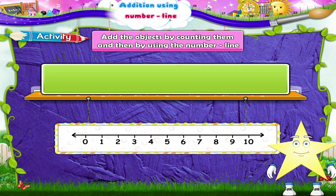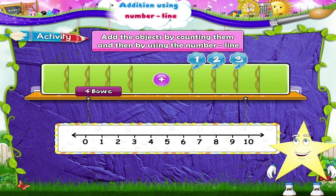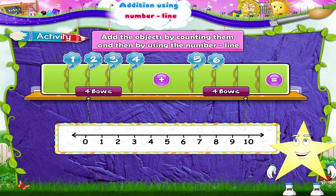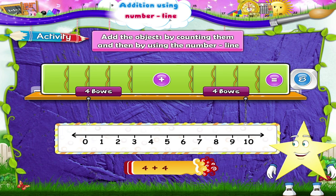Next, we have bows, Starry. One, two, three, four bows plus one, two, three, four bows. Four plus four — that's one, two, three, four, five, six, seven, eight bows. Four plus four equals eight. On the number line, four plus four: we start at four and move four places to the right — one, two, three, four. We reach the number eight. So four plus four equals eight.